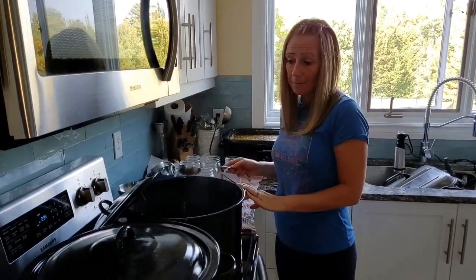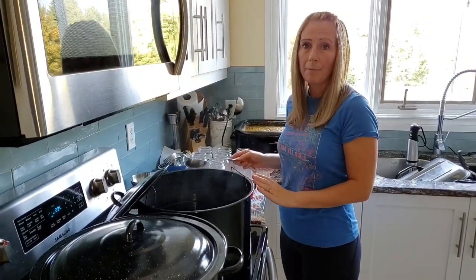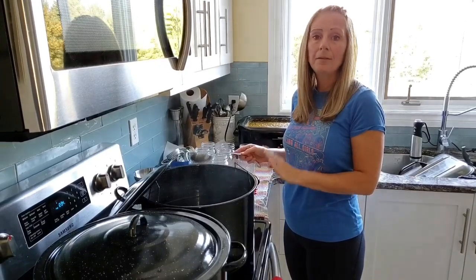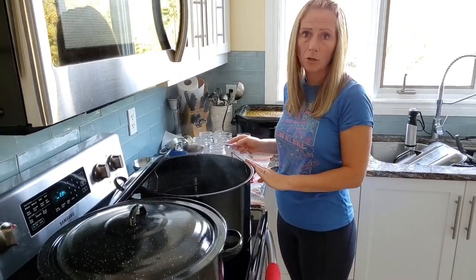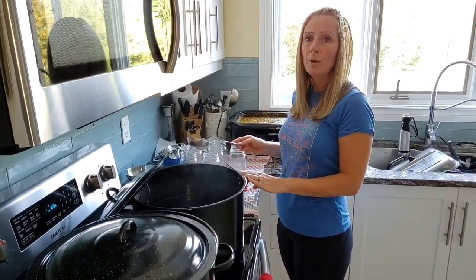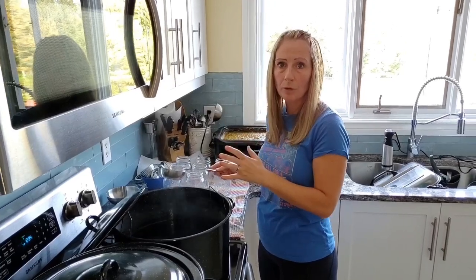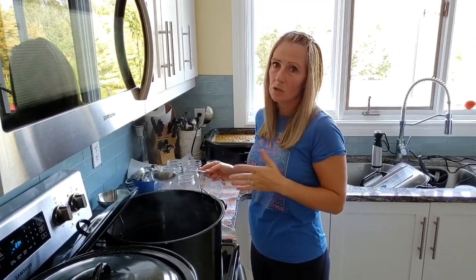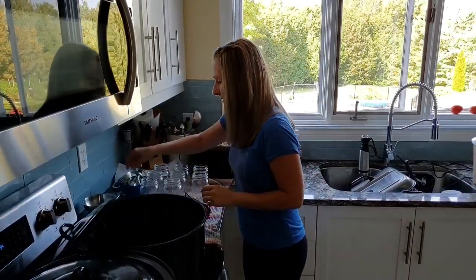The other thing I want to mention is that even though you're going to hot water bath them for 15 minutes, that 15 minutes does not start until this water is boiling with all your jars in it. So even though I'm putting a jar in and I have it on high and it's starting to boil, the 15 minutes doesn't start until all your jars are in there.